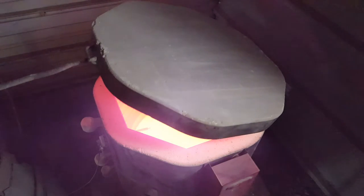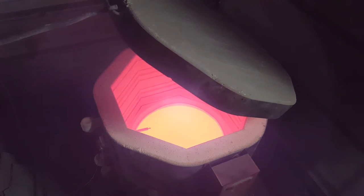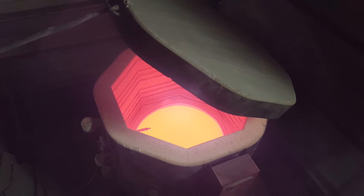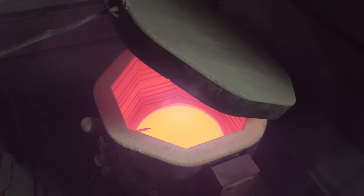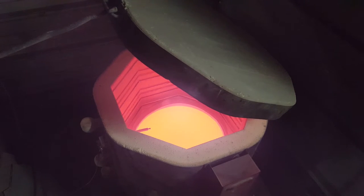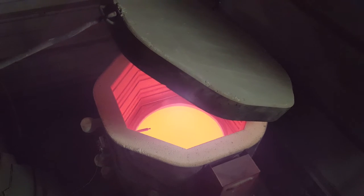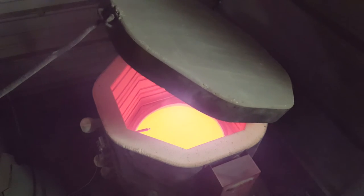I'm going to open that up and just see what it looks like. And there's a look at the blank right there — beautiful. On the camera that blank is a bright yellow but it's actually kind of a light orange. I'm watching the temperature gauge right now as I've got this open. It just looks beautiful — I don't see any bubbles or anything weird.